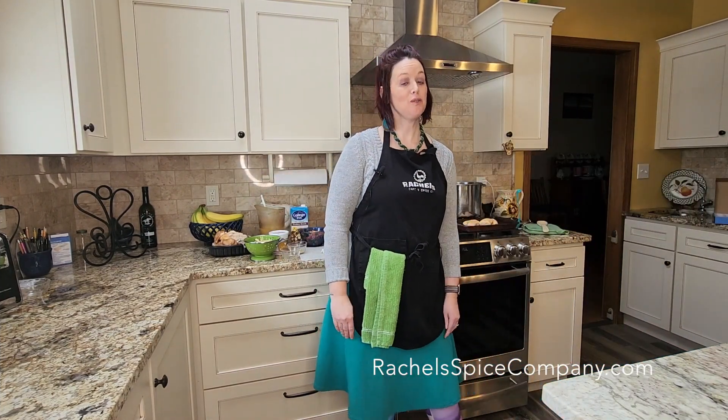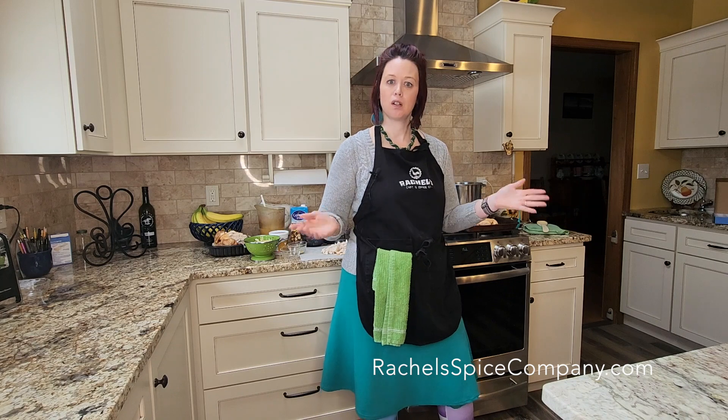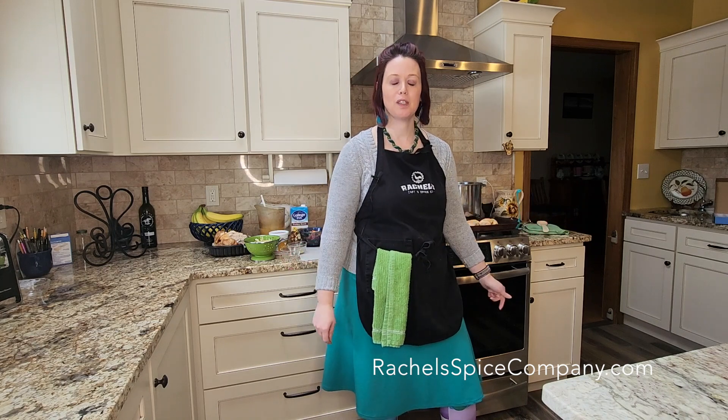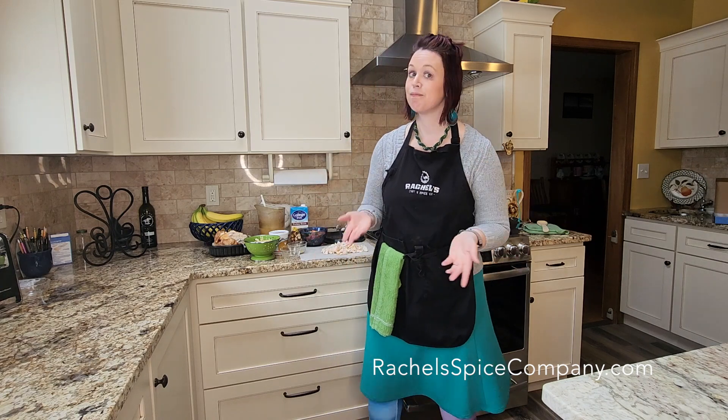Hello everyone, it's Rachel with Rachel's Spice Company and today we're going to make chicken noodle soup. I know it sounds simple — most of you maybe go to the supermarket and open a can. Well, you do not have to do that anymore because chicken noodle is super easy to make, so much healthier, with no preservatives, and it just tastes amazing.